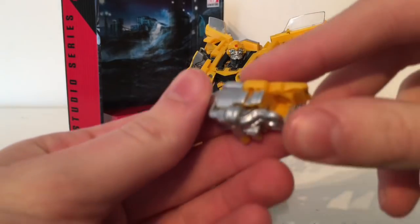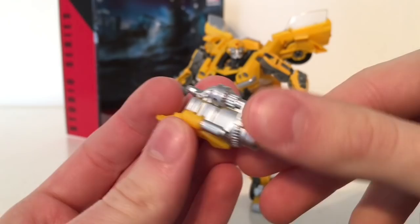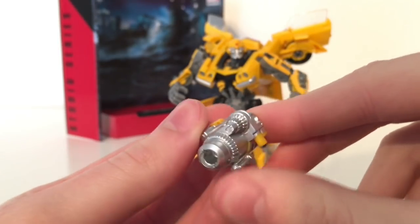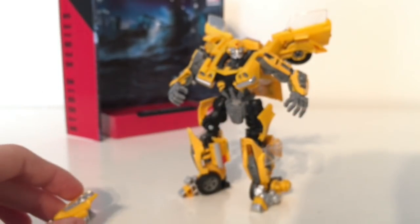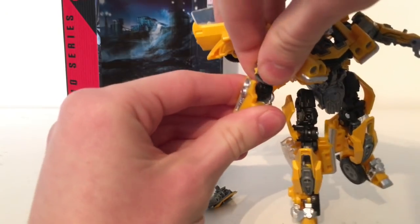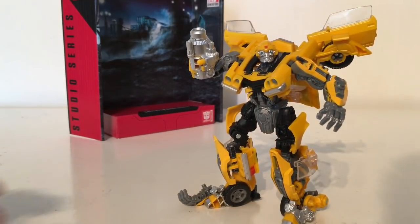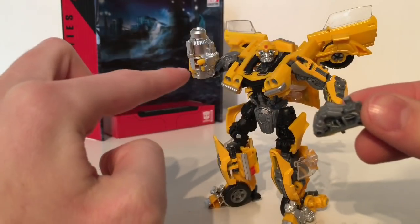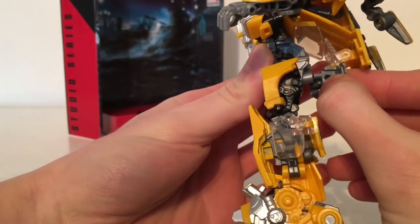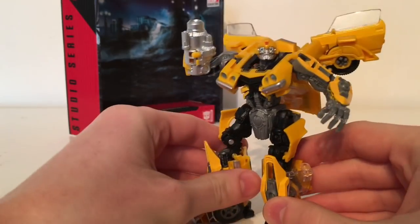Turning to accessories, Bumblebee comes with one — his fusion cannon or stinger blaster. It has been detailed and painted fairly well. We've got a very nice silver paint all around the cannon with the yellow shield in yellow plastic and then silver picked out in the centre. It's fairly basic and it's what we've come to expect from Bumblebee's weapon. In order to integrate it into the figure it is slightly easier than the Last Knight version — you just slide off the arm and plug this one on with much less force required. For storage there are little ports on both the cannon and the hand which plug directly into the back piece, though it does look a bit odd. It doesn't get in the way of articulation and is a nice inclusion.